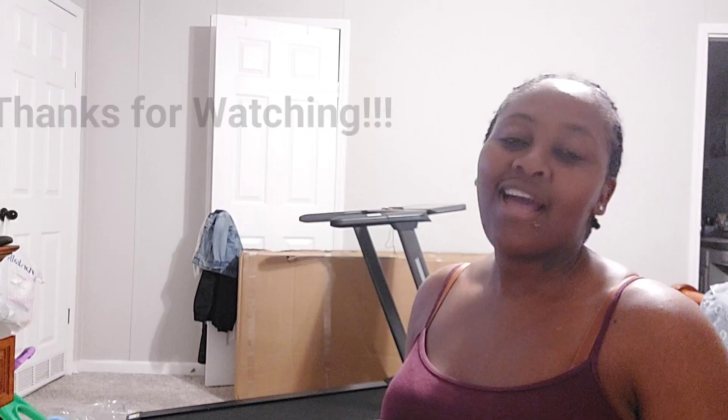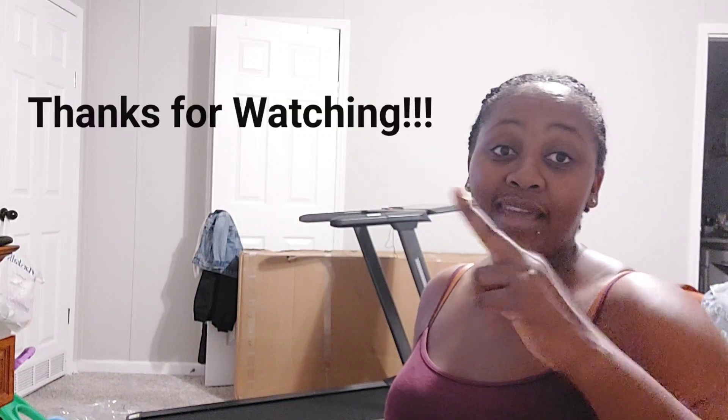Sorry guys, thank you for spending these couple of minutes with me. I hope you enjoyed the video — short and sweet, right? I'll catch you guys in the next video. Don't forget to like, comment, share, subscribe to the channel, and turn on your post notification bell so you know when I upload a new video. Until next time, bye bye!